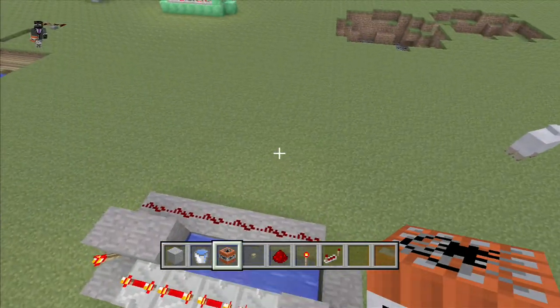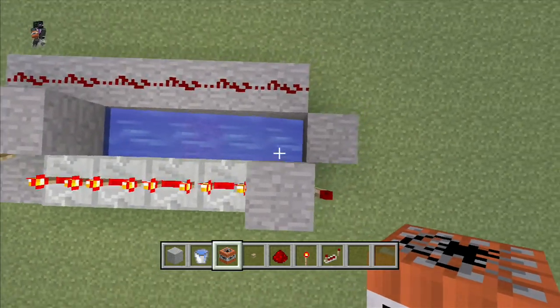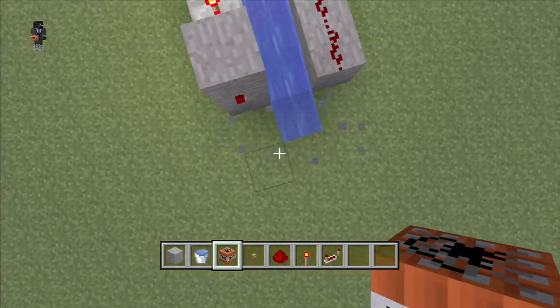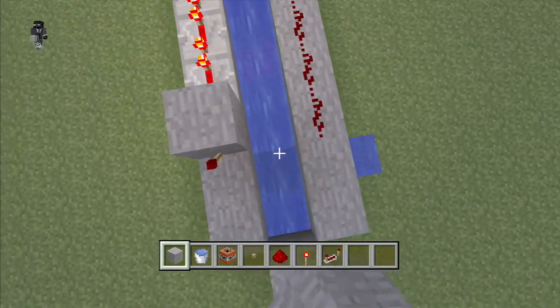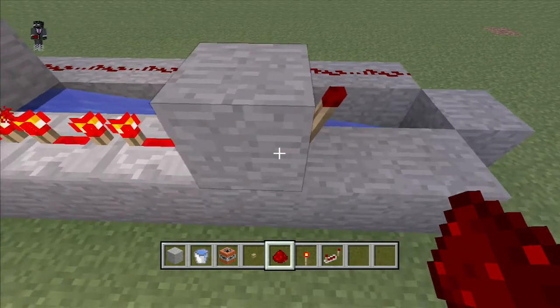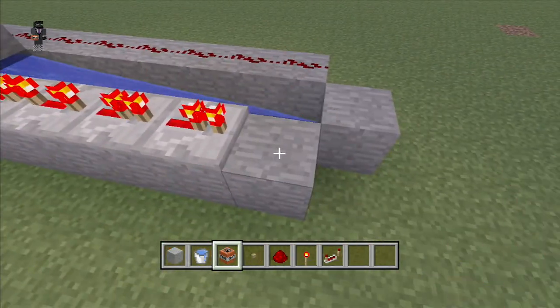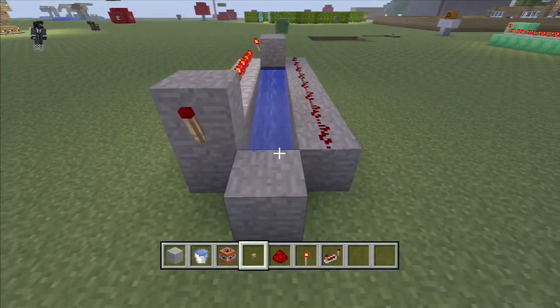If you're gonna build a long TNT cannon, make sure you don't go too long — don't go past like eight or nine blocks. I'm not sure, I'll just try it out and see how far the water goes. I think this is like the limit — don't build it further than this because I think the TNT breaks or whatever. I'll just delay the timing if I put it to full delay.